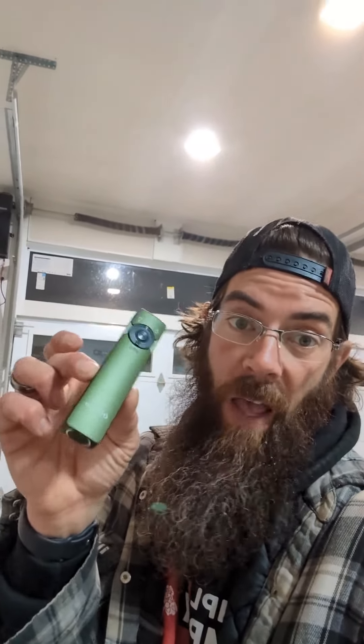This has become my new everyday carry flashlight on the homestead. This thing's just awesome.